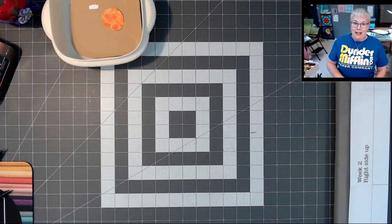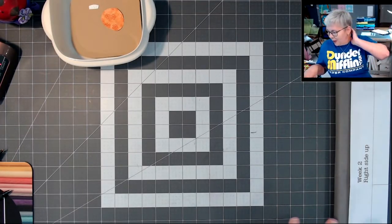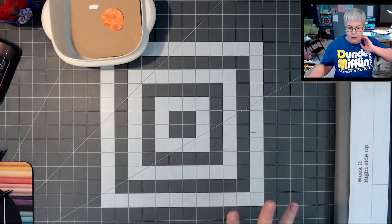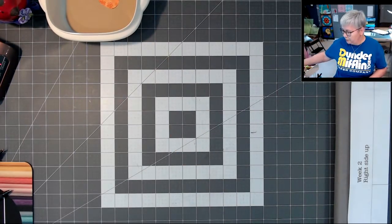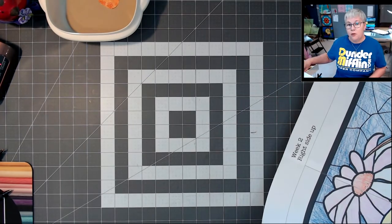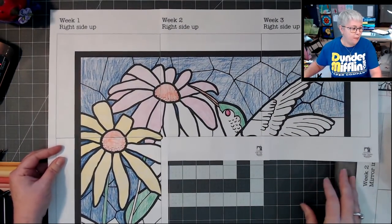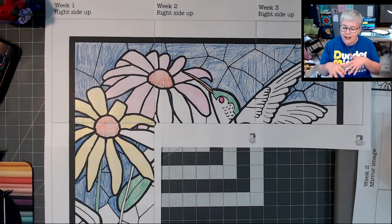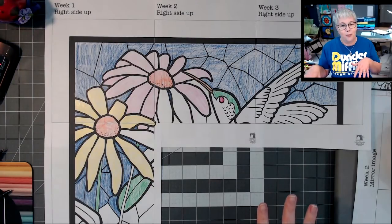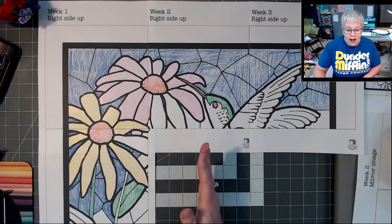All right, I'm switching over to the cutting mat. There were a lot of pieces this week. All those numbers everywhere was just really too much for me. First I'm going to move over the right side up templates — this is the template I use to trace my design on the black fabric. When I sat down to cut out my pieces to prep for today, I needed a guide to tell me what we've already done and what has not been done.